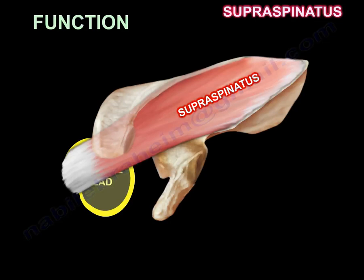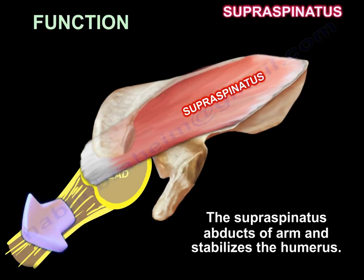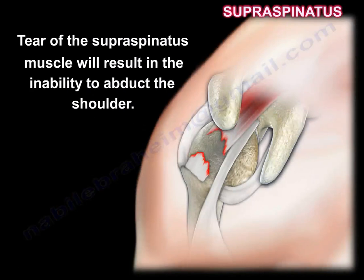The supraspinatus abducts the arm and stabilizes the humerus. A tear of the supraspinatus muscle will result in an inability to abduct the shoulder.